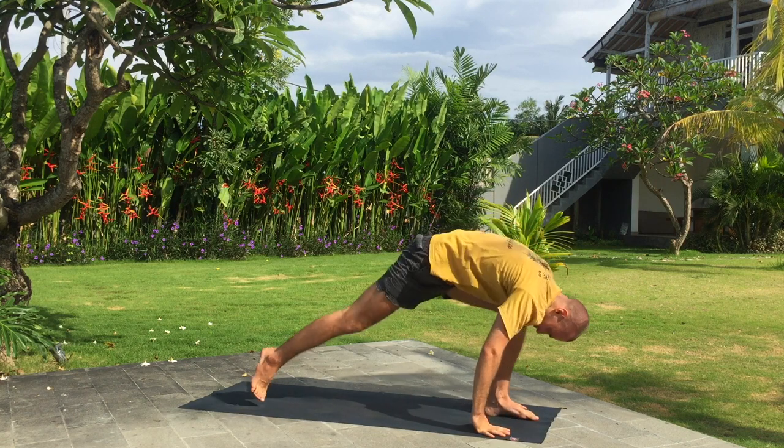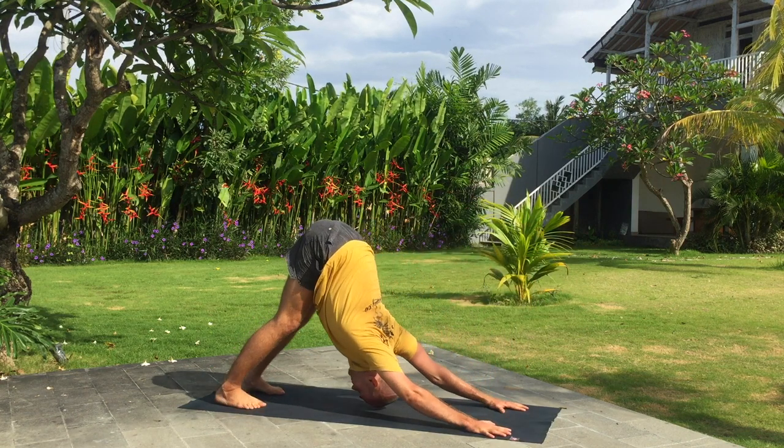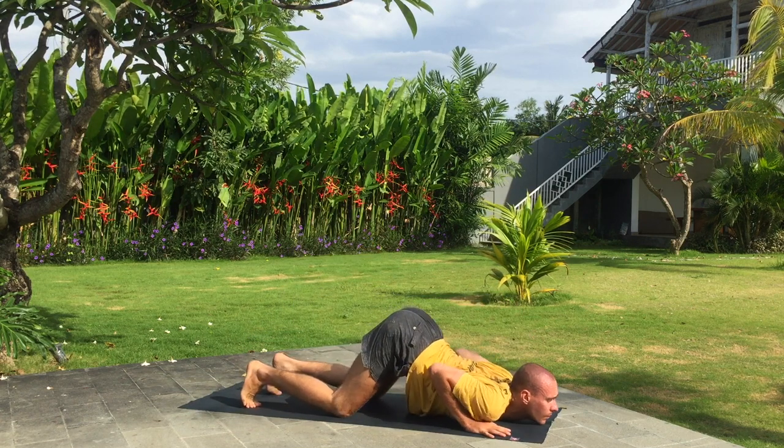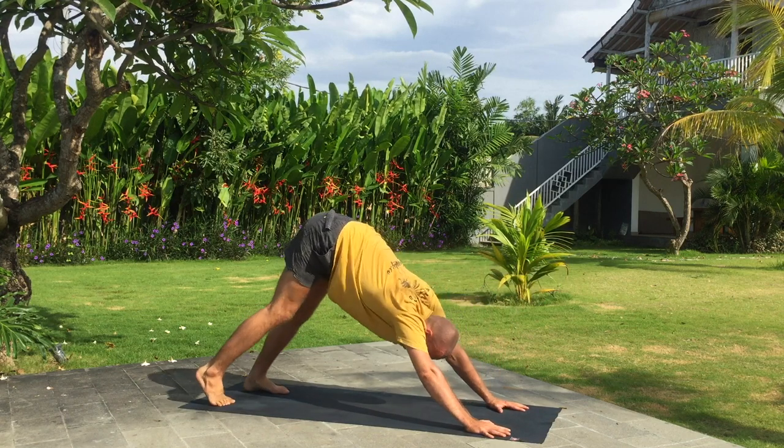Inhale, right leg back. Exhale, downward facing dog. Hold your breath. Knees down. Inhale up. Exhale back. Downward facing dog.